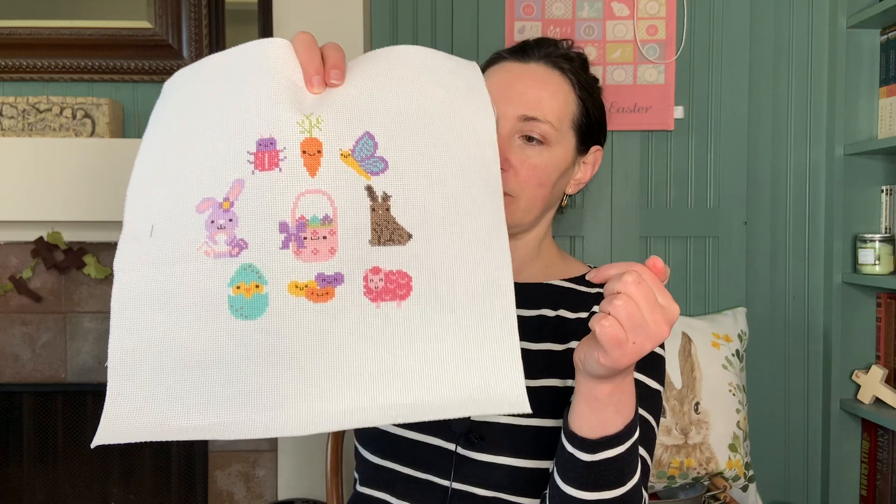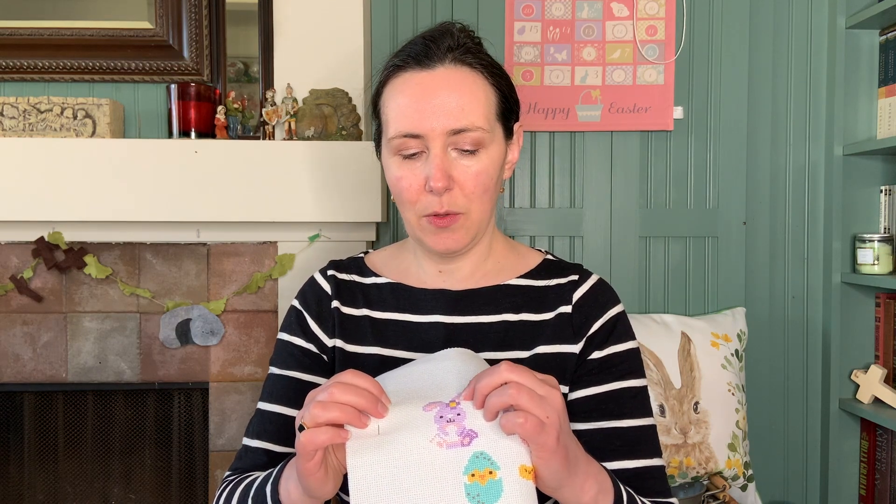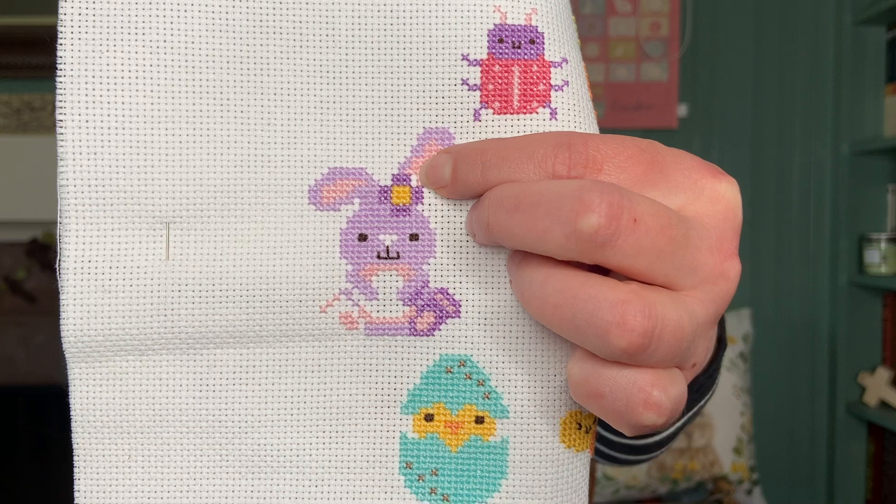I was working on this bunny — my chocolate bunny is all finished but my Easter bunny is not. What I discovered last night is that the way I stitched this caused me to get off in my count just a little bit. I feel like I messed it up. It's not aligned properly, and I apparently put in an extra column. There's a little gap there next to the flower.